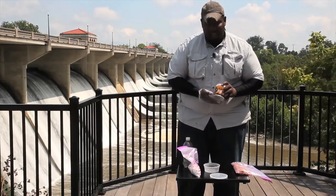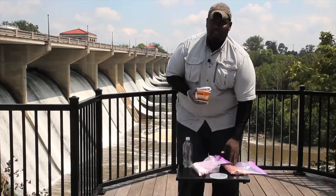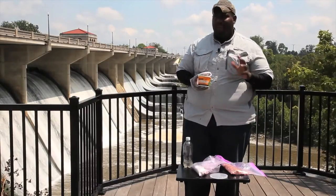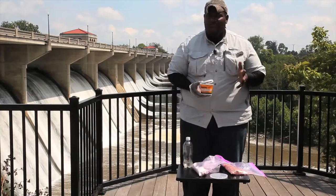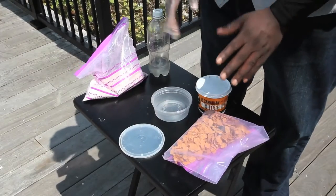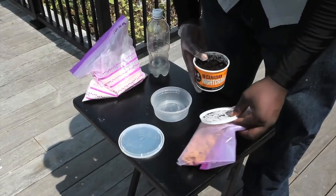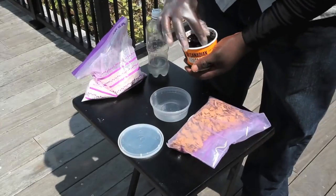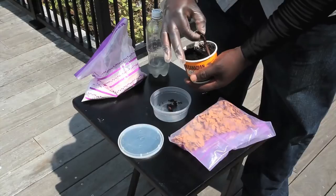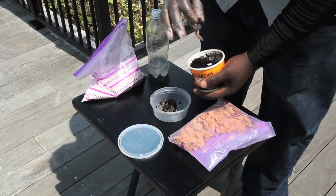Our main attraction of this dough bait is night crawlers. You want to put these in there because it's going to give a great little flavor and scent into the dough bait that's going to attract those bullheads. So the first thing we're going to do is go ahead and take our worms here and put those right into the bottom. You do want to get some of the dirt in there — that's got flavor all in it too for the fish.